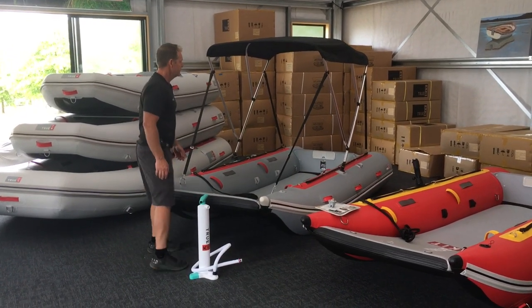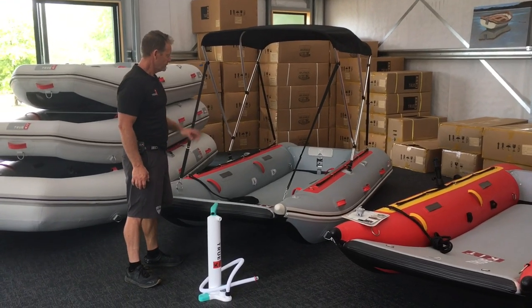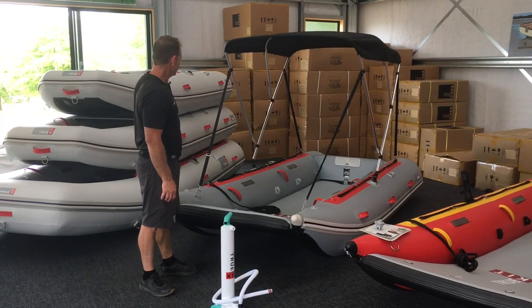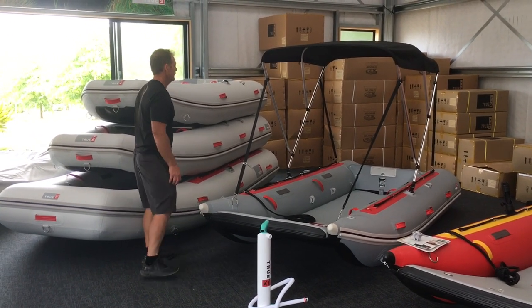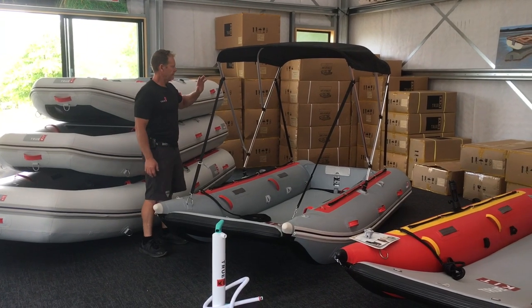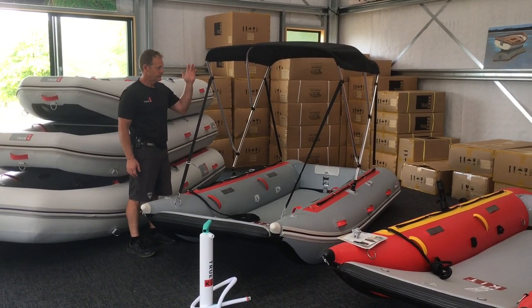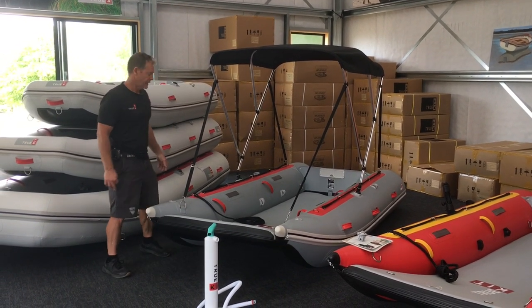We've just got the Biminis in, and we've got one that fits the bigger range of boats, including the Discovery 330 and the bigger models of Navigator. This is a three-bow Bimini — a great way to get out of the sun. It'll fold flat when you're blasting along, and then when you slow down you just pop it up, clip it on — great for fishing and great to keep the kids out of the sun.